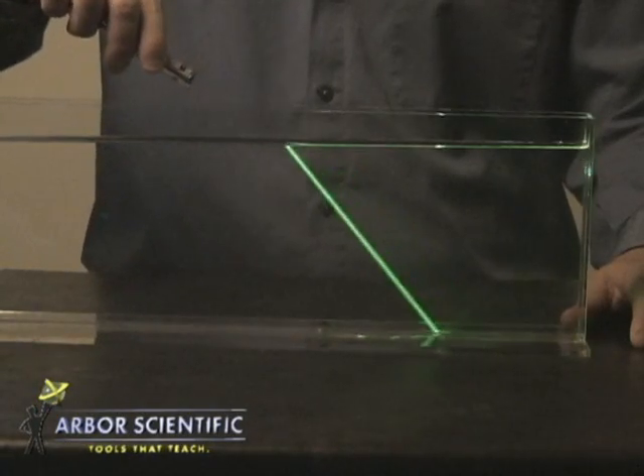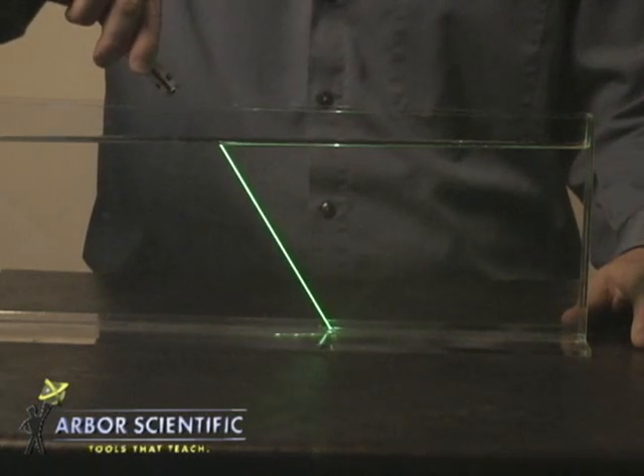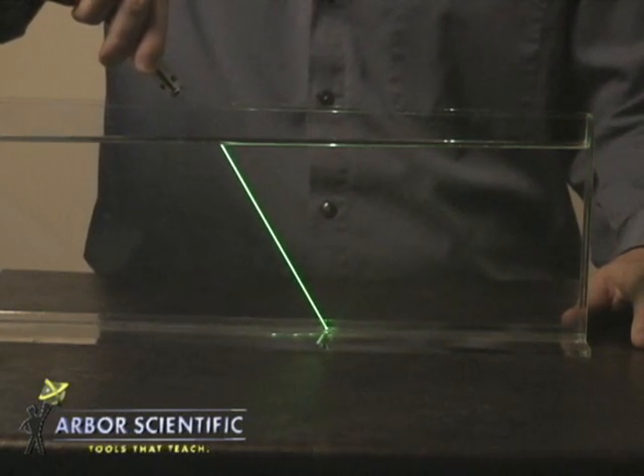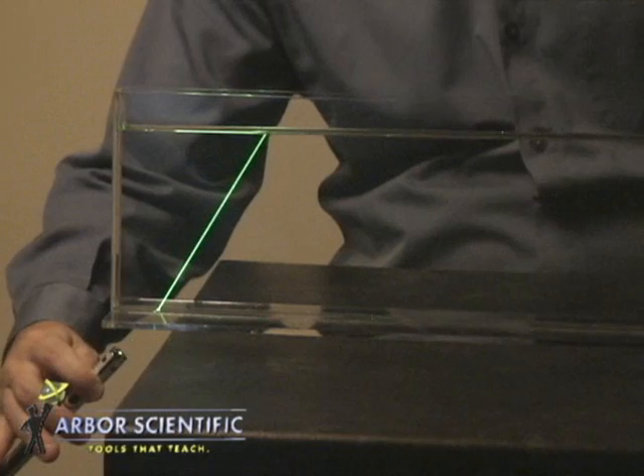Next, I'm going to aim the laser down toward the water at an angle to see refraction in action. Look how the direction of the beam changes when it enters the water. Set the tank at the edge of the table and aim the beam upward to see refraction again.